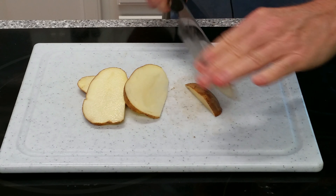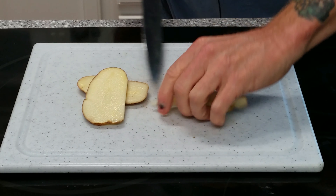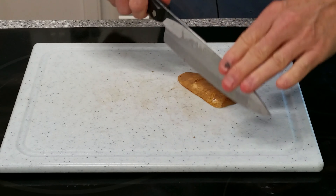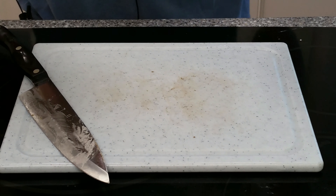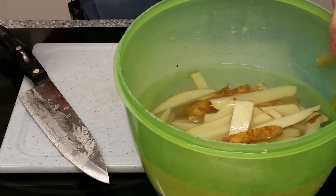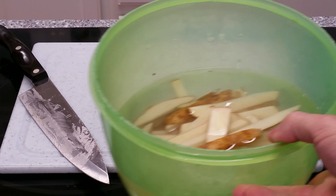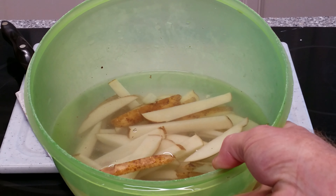You do not need to put them back in the refrigerator. The water does not have to be ice cold, just tap water cold. We are removing starch. The longer you can let them soak, the better. I don't like to let them soak overnight - they get a lot of brown spots on them. I usually give them about an hour or so. You can also do this a little quicker by blanching the potatoes in boiling water, which will remove starch as well. I'm just going to put this cutting board right on top of this bowl and let them sit for about an hour.